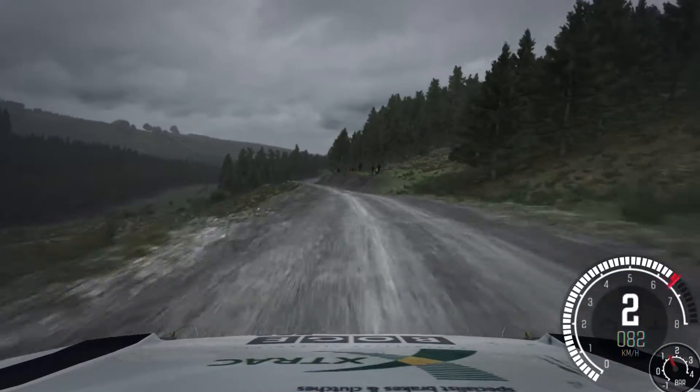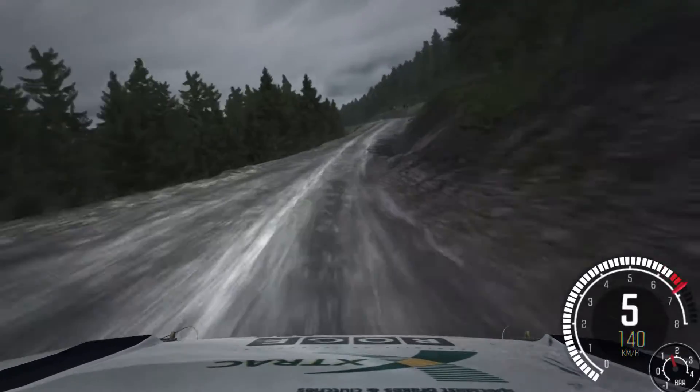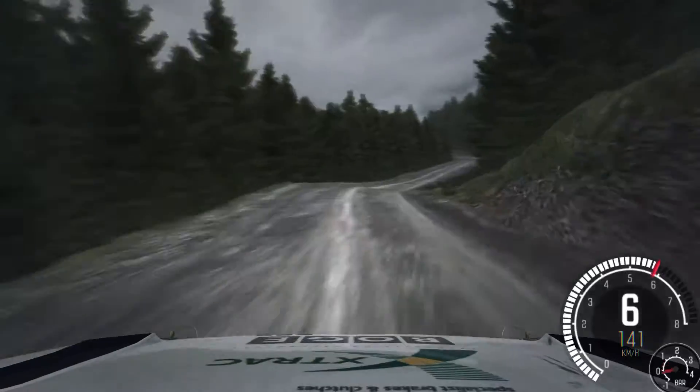60 over crest, left 6 and right 6, 100. Left 6 and right 5, and left 6 half long, 80 over crest.